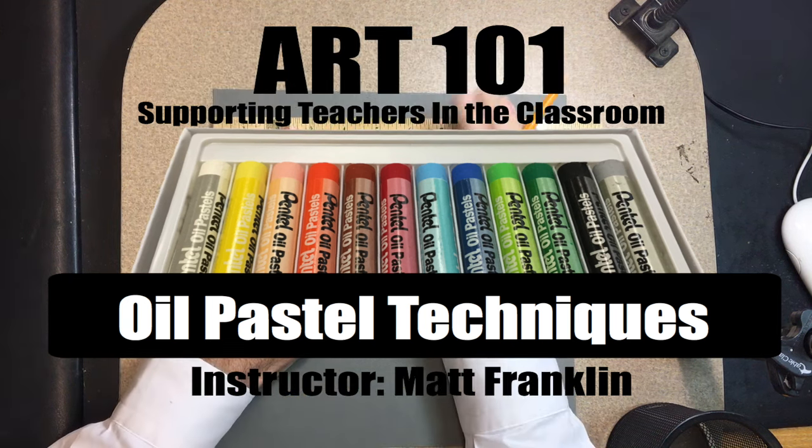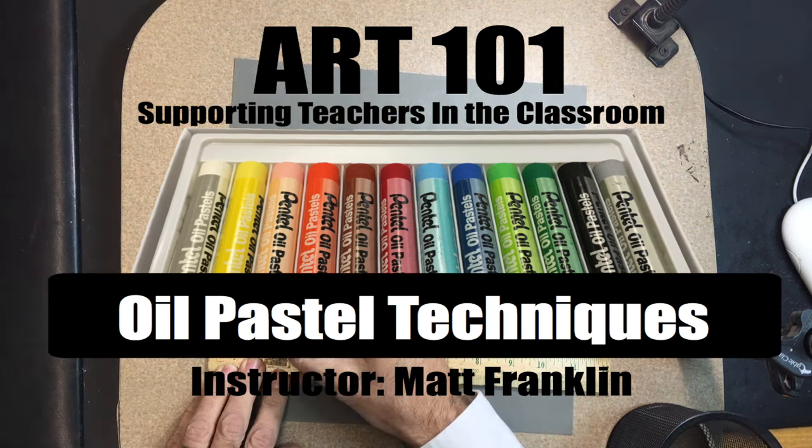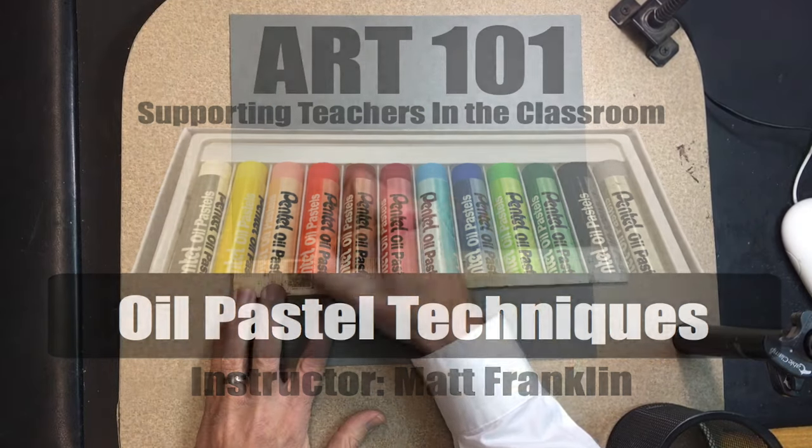Hello everyone, welcome to Art 101. We're going to be talking about oil pastels and sharing some techniques that go along with it.